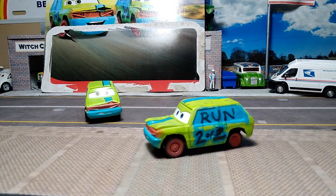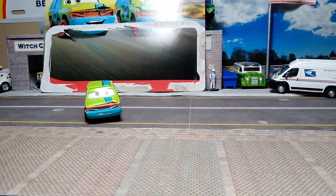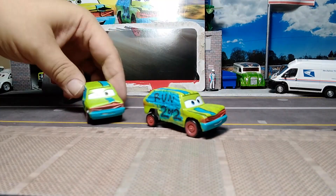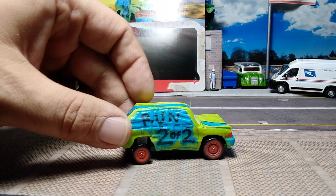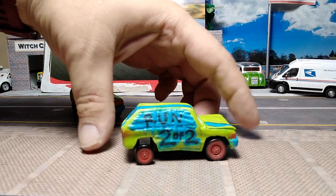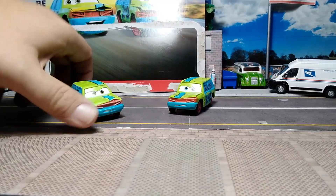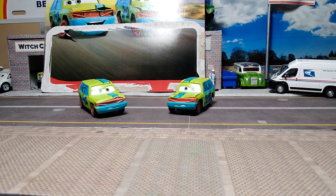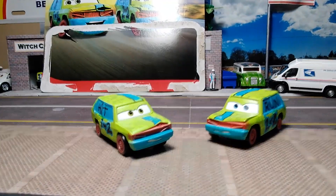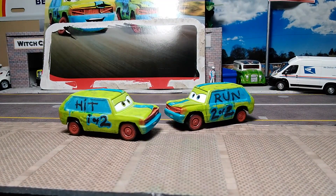Same plastic wheels, same basic paint deco. Got the face on the front. This wheel's a little jacked up — maybe that has something to do with the movie, I don't know. Here's the back — it's European, so I'm not sure which side. Run, two of two. So yeah, this was the Disney Pixar Cars Hit and Run two-pack. Nice addition to my hatchback collection of the Cars variety.